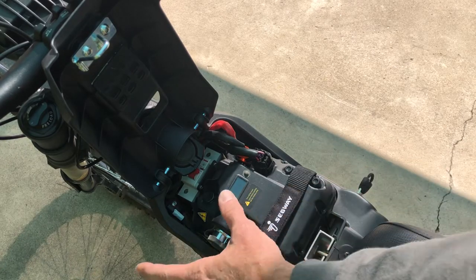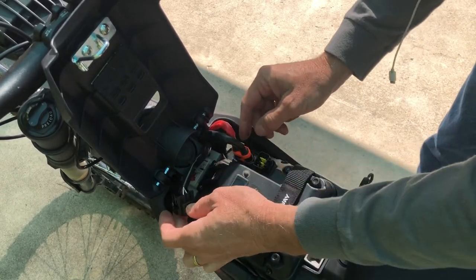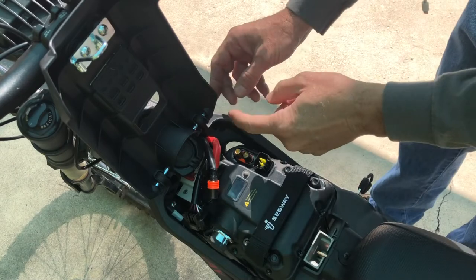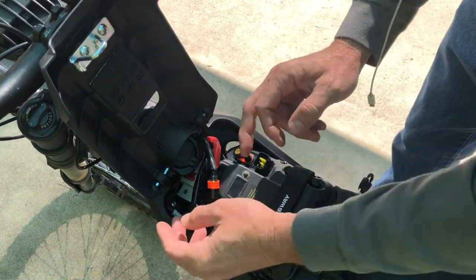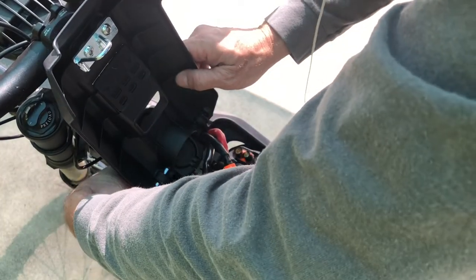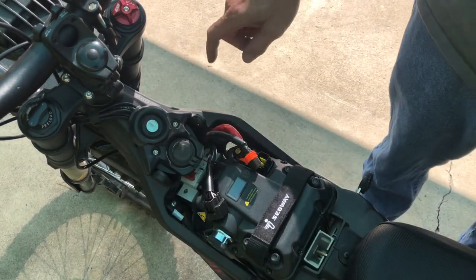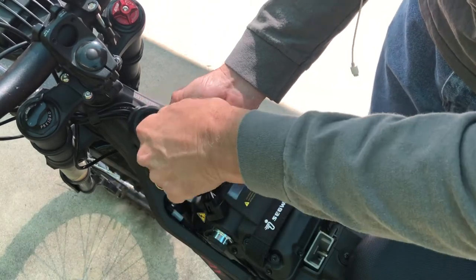Now's a good time to turn the breaker off and disconnect the battery to avoid any short circuits. We're going to start by removing the pins from either side of the battery cover. Once you have those removed, go ahead and take the battery cover off. Next, we'll be using our 4mm Allen wrench to remove the screws from the ignition assembly circuit.